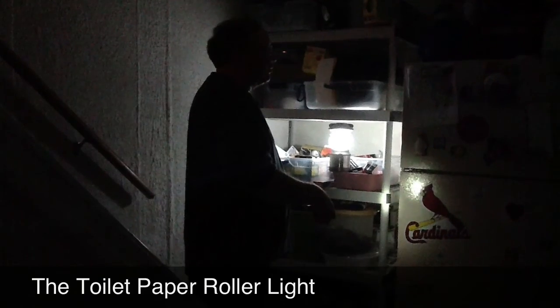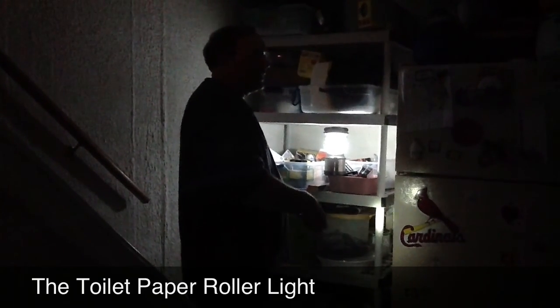There we go. Boy, this toilet paper roller light really saved the day. Really came in handy.